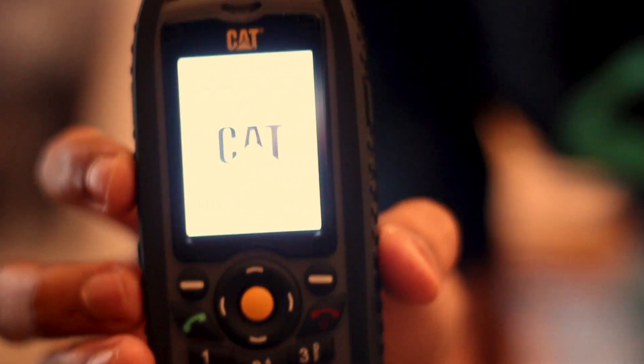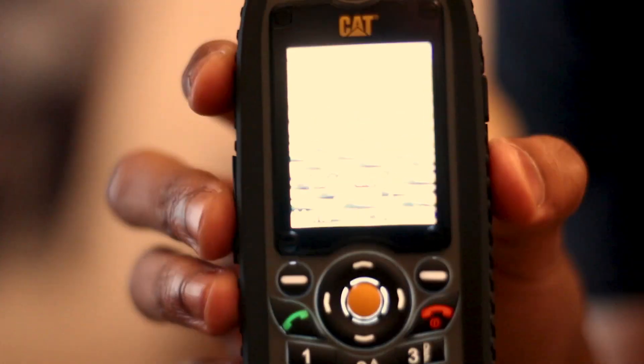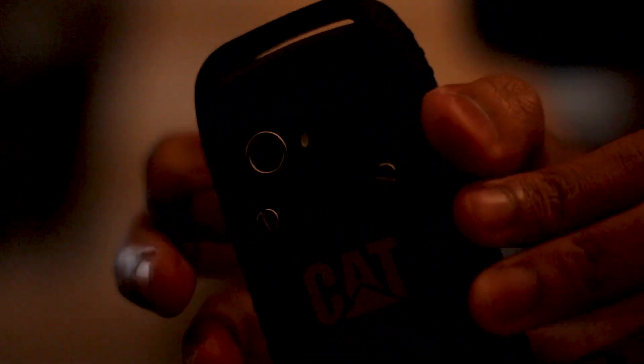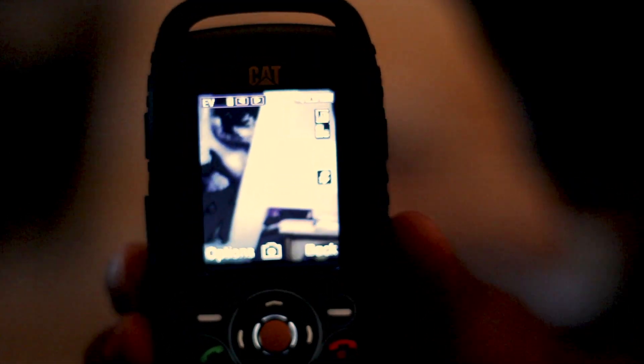Now let's put the batteries in and try turning it on — I don't know if it's going to work, but let's try. It turns on, even though they asked me to charge it first! That is the torch and flashlight for the camera.